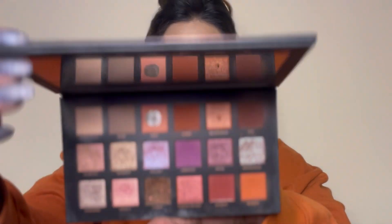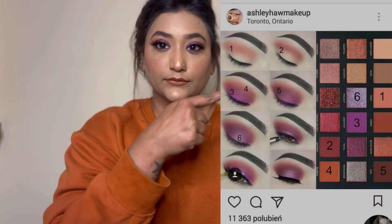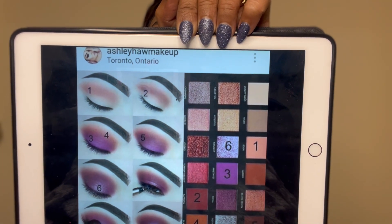Hey everyone, welcome to my YouTube channel. Today I'll be creating this look using the Huda Beauty Desert Dusk palette. I'm going to follow the steps given in a particular pic I got from Pinterest — look how beautiful it looks. I'm quite excited and nervous, so let's just get started.